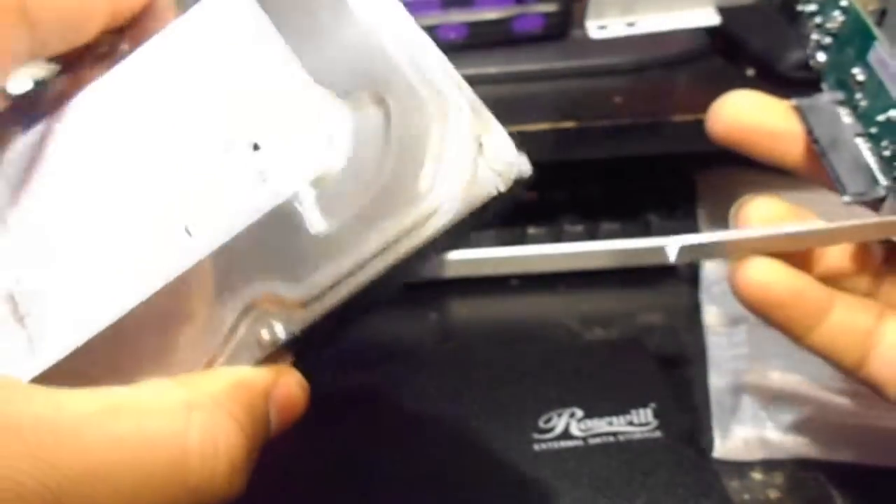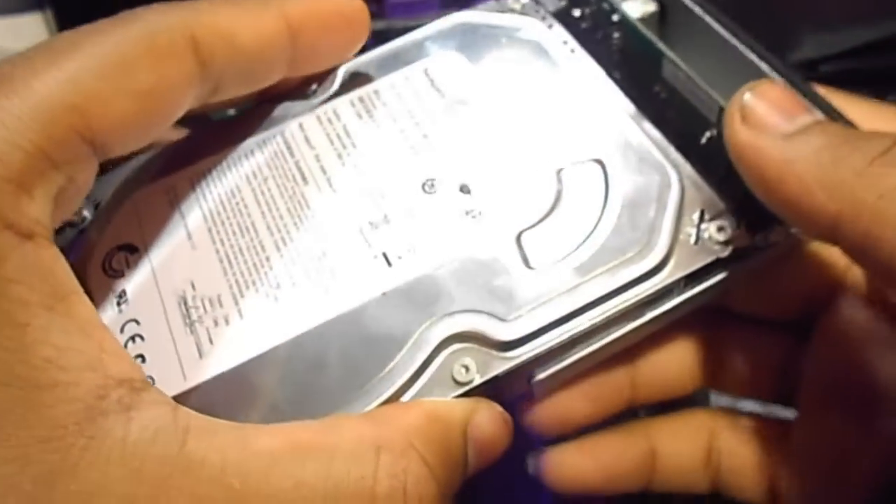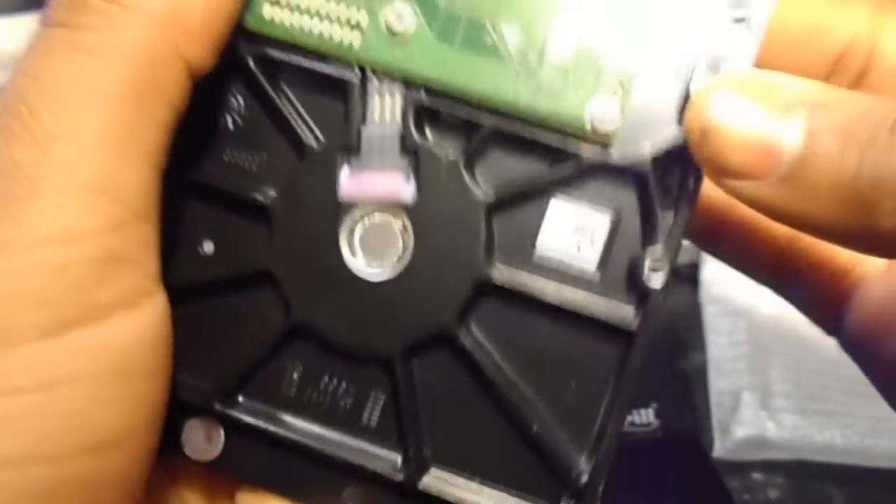Let's go ahead and bust this open and get the hard drive in there. Take off the front, get your hard drive, and just slide that on there like this. Easy as that. Now we're going to get the screws and screw that back in.